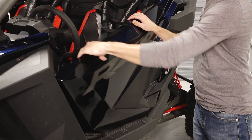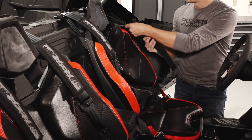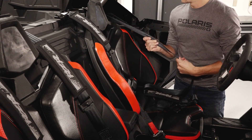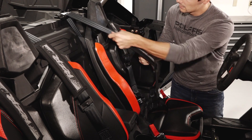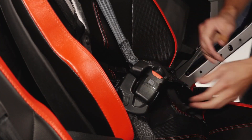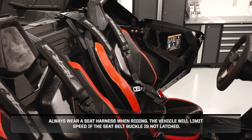Next, verify operation of the door latches. Then, check the condition and function of the seat harnesses. Inspect the full length of the seat harnesses for cuts, wear, fraying, dirt, debris, or stiffness. Also, test the buckle and latch for proper operation. Always wear a seat harness when riding. The vehicle will limit speed if the driver's seat belt buckle is not latched.